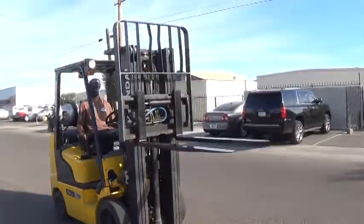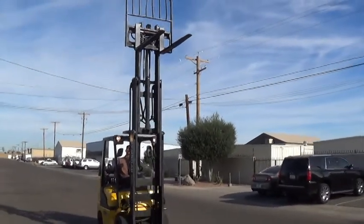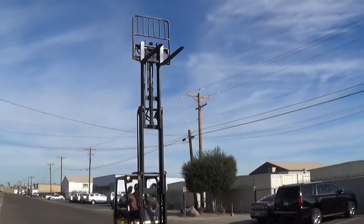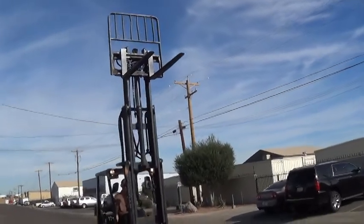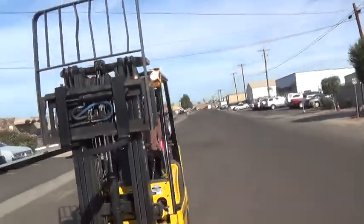It has a 3-stage mast. The mast is 83 inches when collapsed — that's just under 7 feet. The forks will lift to 185 inches, that's just shy of 15.5 feet. It has 48 inch long forks and a load backrest attachment.